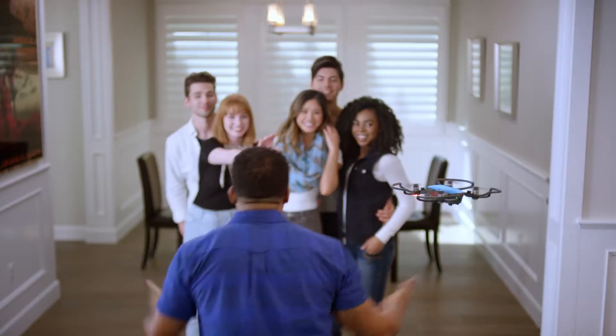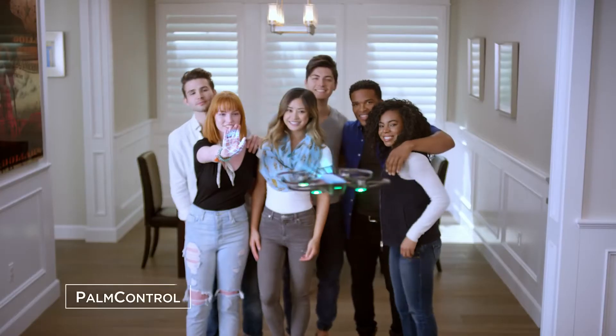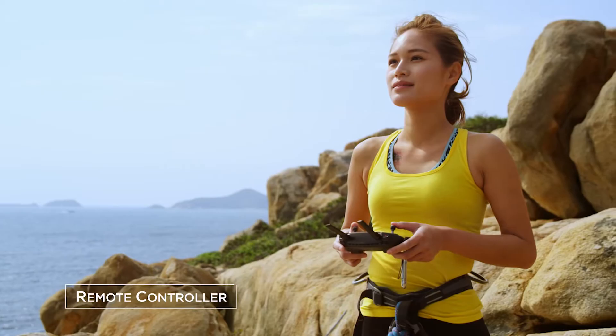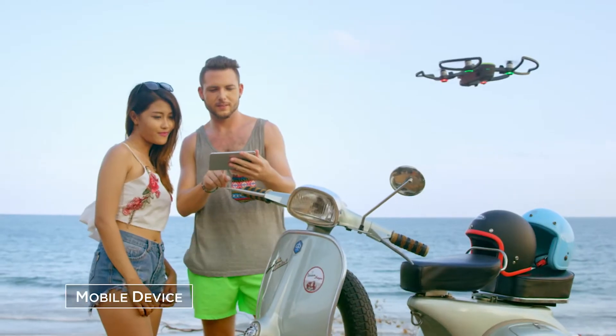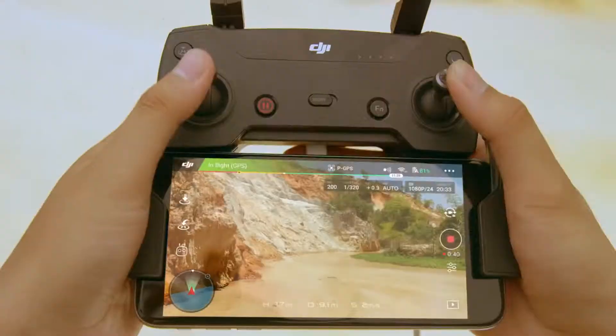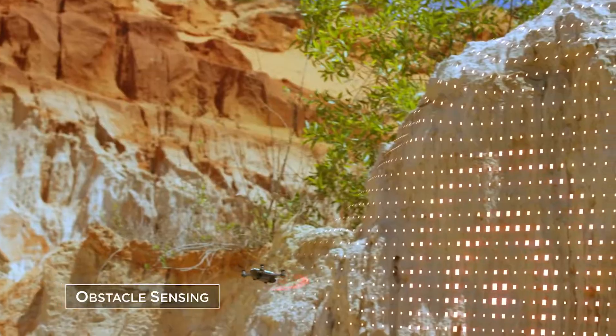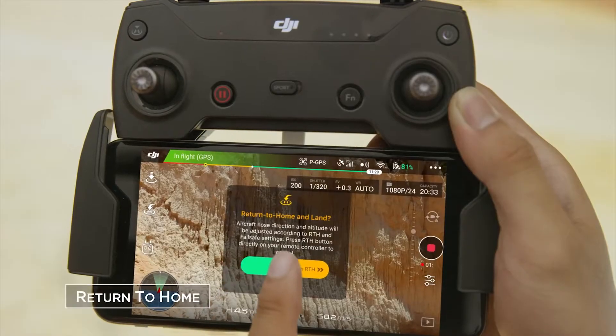Can't get everyone in the shot? No problem. Watch as it hovers precisely in place, always at your command. Control it with your hands, remote controller, mobile device, or DJI goggles. Using GPS, Spark knows where it is, even if you don't. It'll even sense obstacles to avoid things in front of it and come home safely.